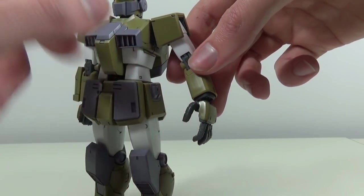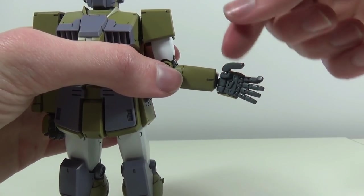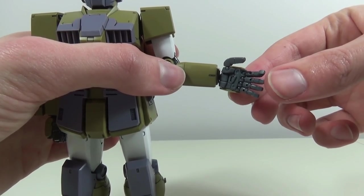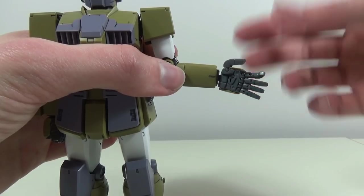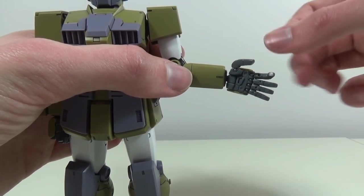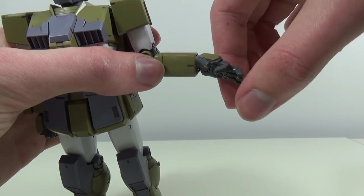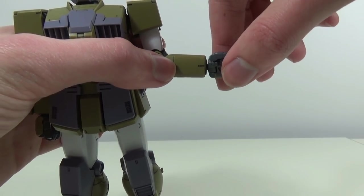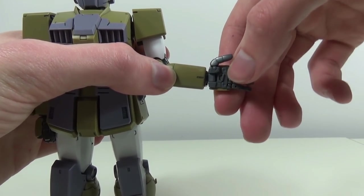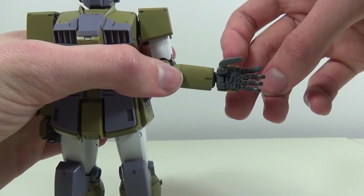All of the fingers are where this hand really shines. Each finger individually is on a ball joint, and even though the lower three are molded together you can separate them and they will be perfectly fine thanks to that ball joint. On top of that, the four main fingers all have an extra hinge for really good posability with the weapons. We also have a peg on the hands which will make sure those weapons aren't going anywhere.